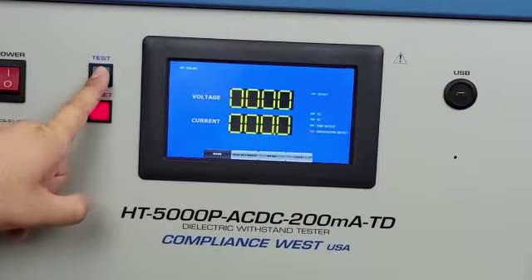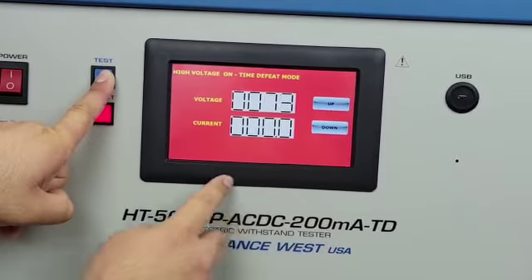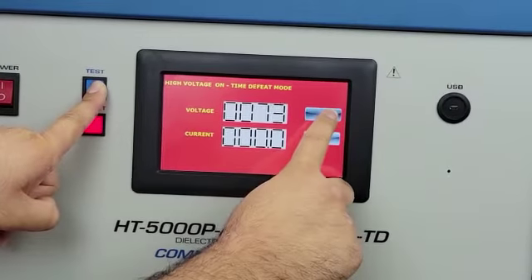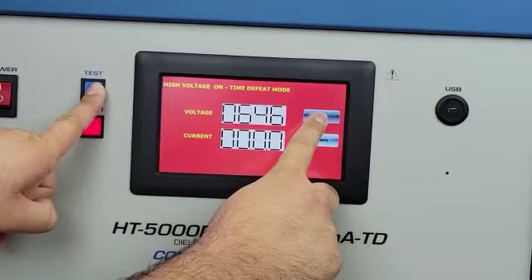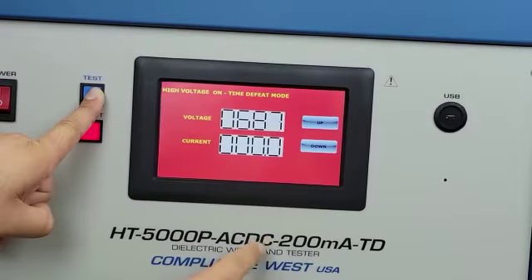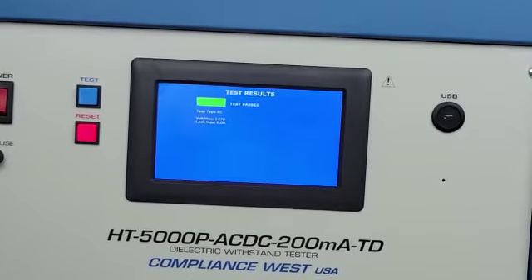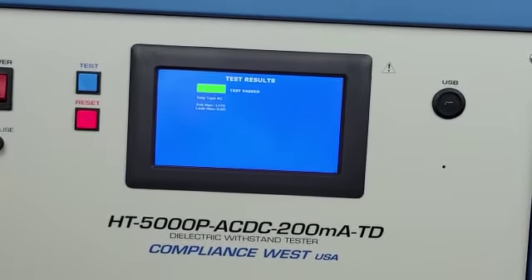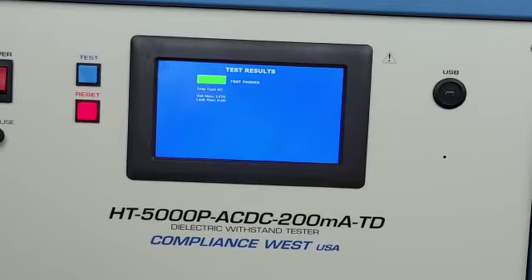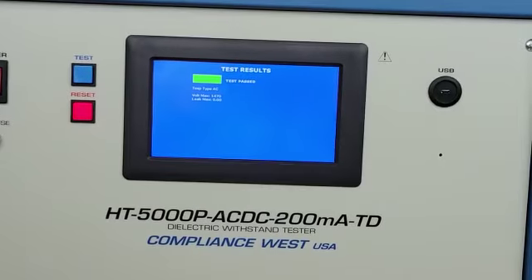So let's press test and keep it held. The screen comes up in red, indicating there's high voltage on the output. We can increase the voltage by pressing the up, and also we can decrease by pressing down. If we release the test, the test stops. We're going to see the maximum voltage reached on the screen, and a test pass since there was no arc detection or leakage failure.